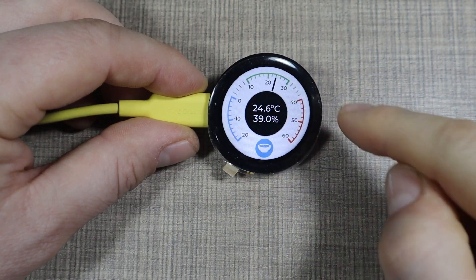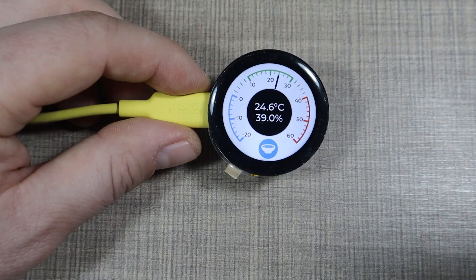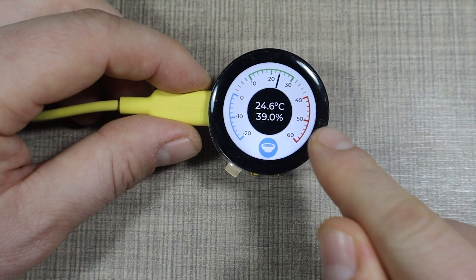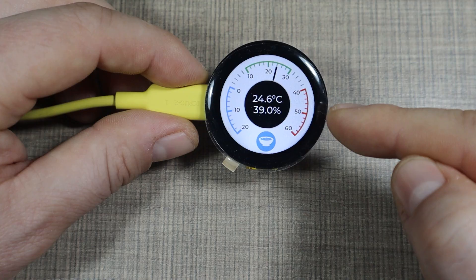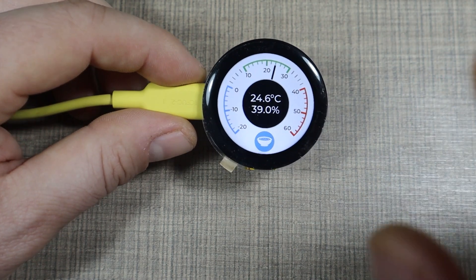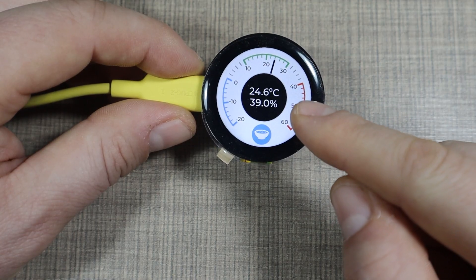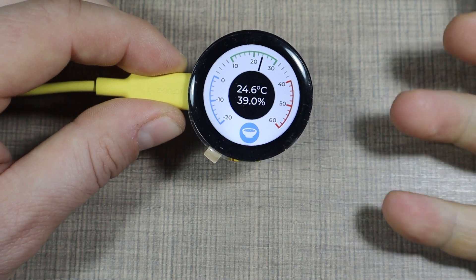The example I built has a meter on the outside using LVGL for all the graphics — my first time working with LVGL, and it seems interesting for future projects. There is one meter ranging from minus 20 to 60 degrees to display temperature, with color-coded ranges: minus 20 to 0 is blue, 10 to 30 is green, and 40 to 60 is red. These ranges are customizable. In the center I have a label showing the current temperature and humidity as measured from the monitor, and my logo at the bottom just to show it's fully customizable.